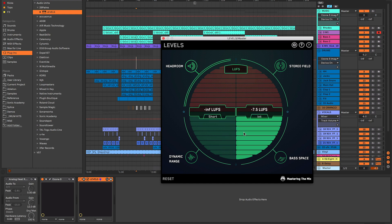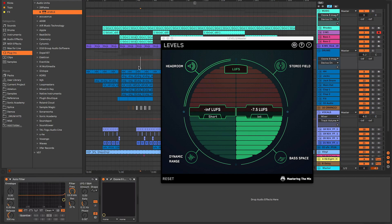In LUFS mode, Levels gives me a short-term and a long-term readout. The short-term on the left shows how loud it is at that point in time, and the one on the right shows an average of the LUFS over time. Playing this back, you can see it's averaging about -7.3 LUFS — which is working quite nicely. That's not too loud, not peaking, just sitting right.